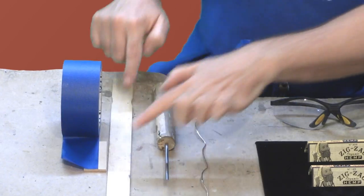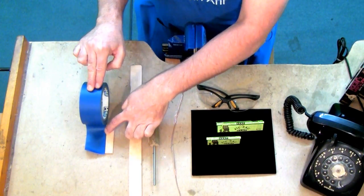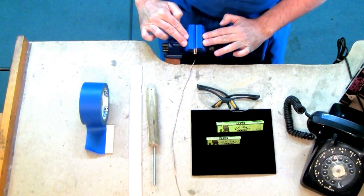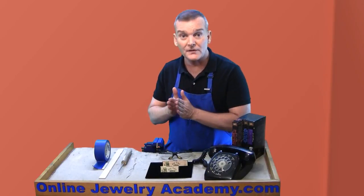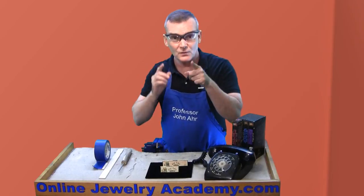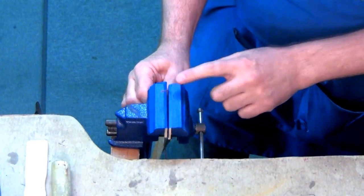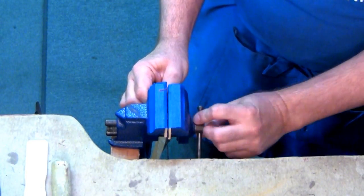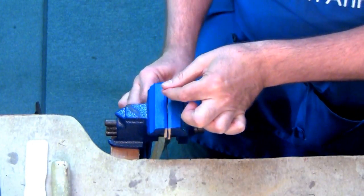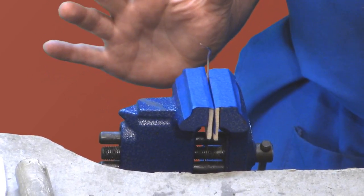You get perfectly matched jump rings that have the same interior and exterior dimensions, which can be really important if you're making a precision piece of jewelry. So let me show you how to do it. We cut slats from our paint stir stick and applied the blue painter's tape to them, and then inserted them into the clamp-on bench vise. This basically covers the jaws so that we're not gonna mar our metal. Put on your safety glasses because you're working with wire. Pick up your wire and insert it between the jaws, then close the vise — not so much that you're pinching the wire, but so it can freely move up and down while holding its position if you let go.